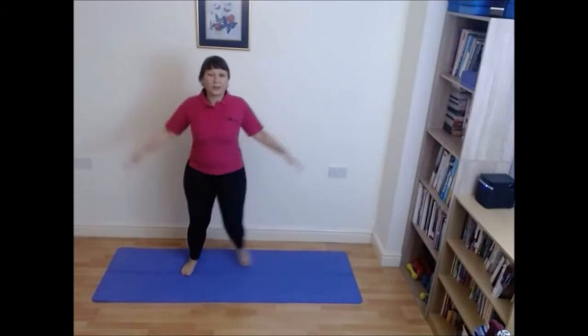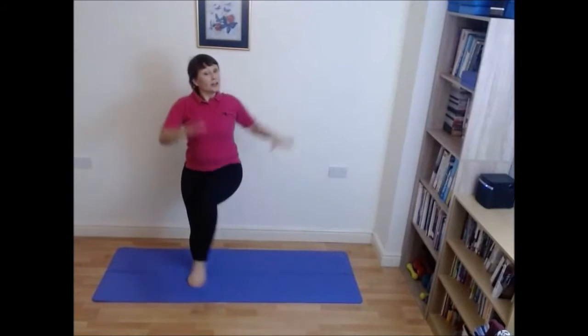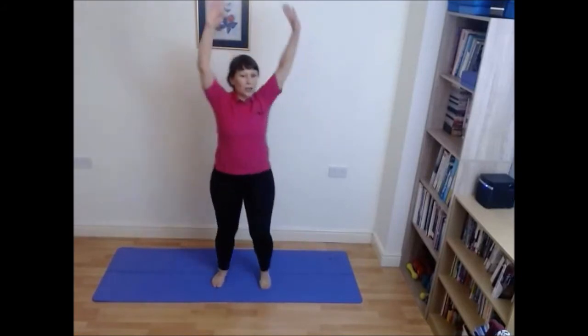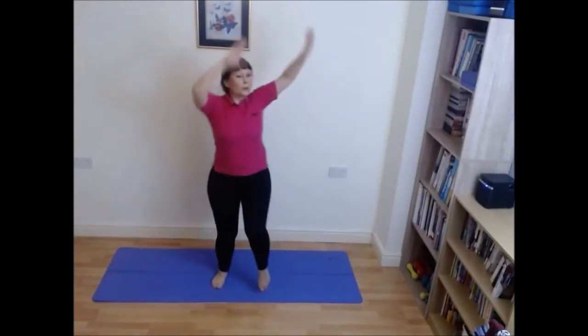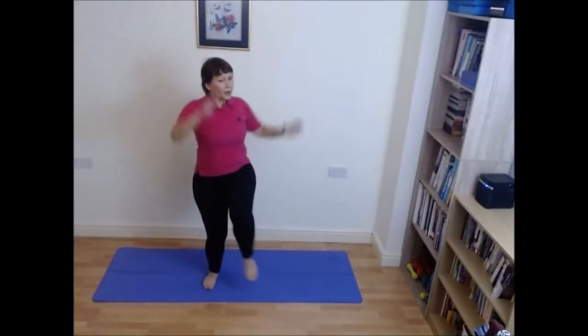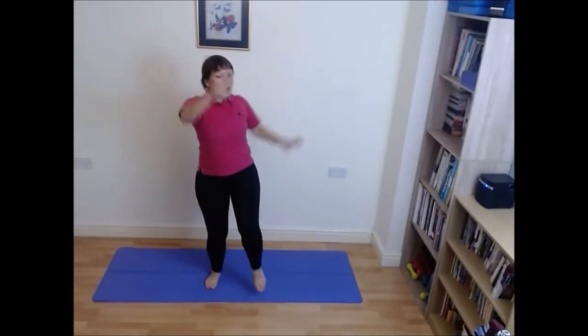Ready for knee lifts, singles. If you want to make it harder you can lift those legs a little higher. You can add a bit of a hop if you wish. For now I'm going to keep it low. Two to each side.